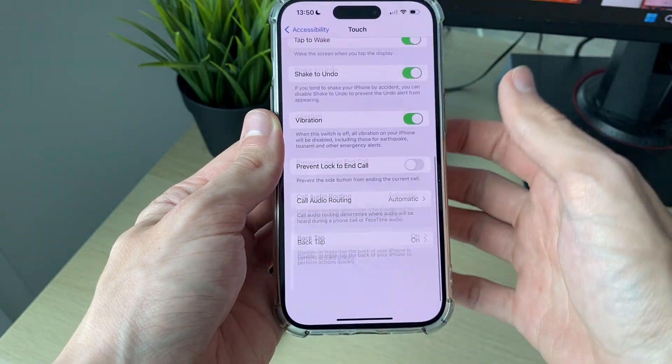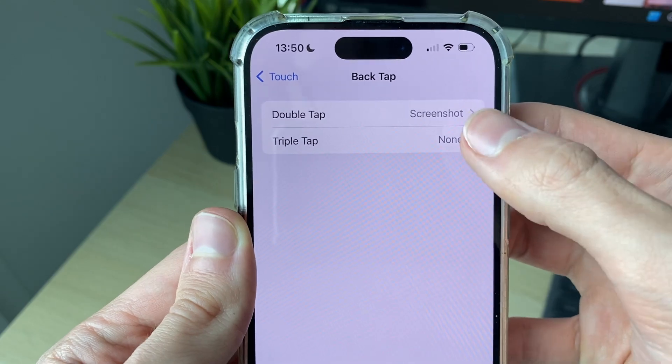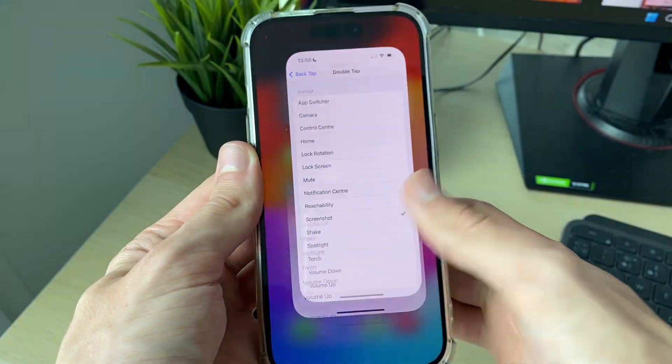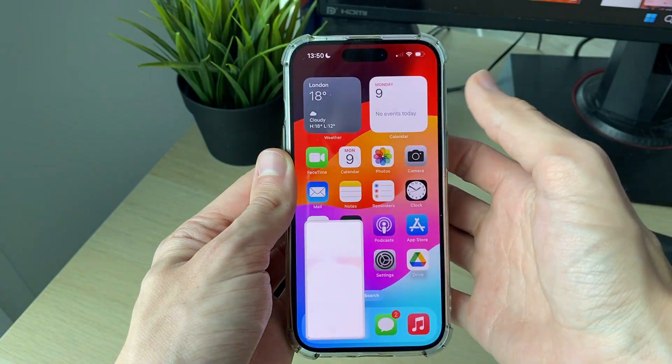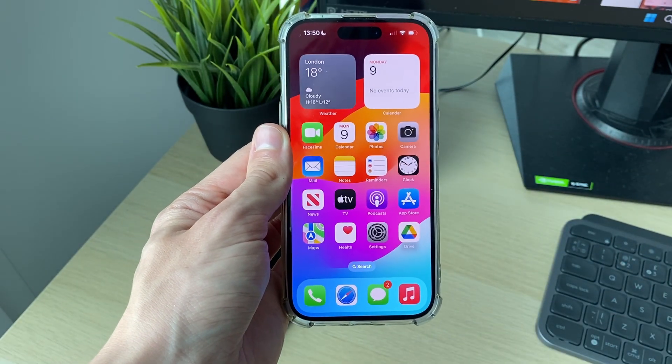Click on Touch, scroll to the bottom of Touch to Back Tap. Then click on Double Tap — or you could do Triple — and then select Screenshot. Tap it and a screenshot will be taken and it'll be in your photos. If you found this useful, then leave a like.